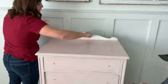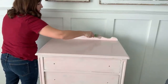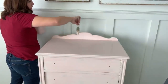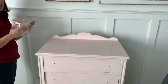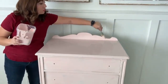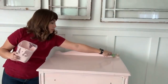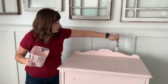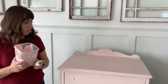A viewer asks: will a sample size of Sweet Pickens make enough paint for an average size end table? For a small end table or small chair, a sample size should work. The darker the paint color, the further it goes. For a dresser like this you're going to need a pint — with a quart you could do two dressers this size. Colors with more pigment and darker colors are going to cover better than your whites.